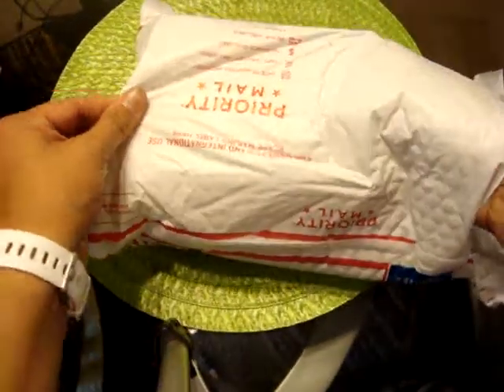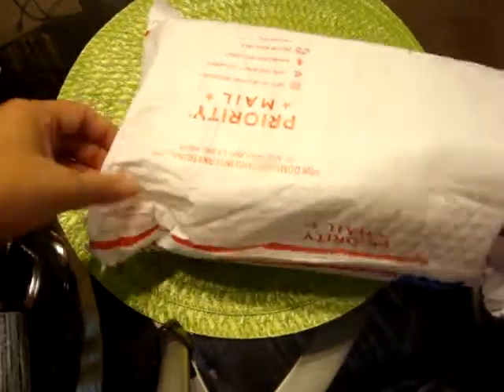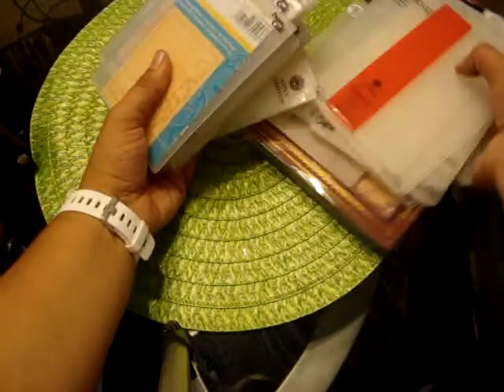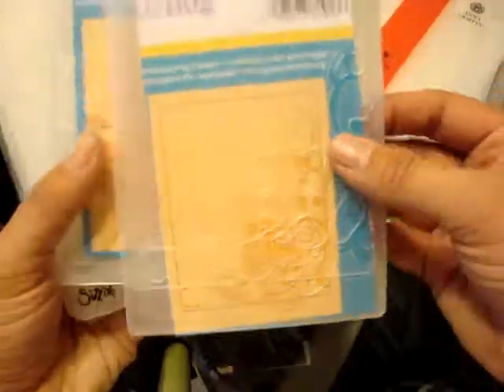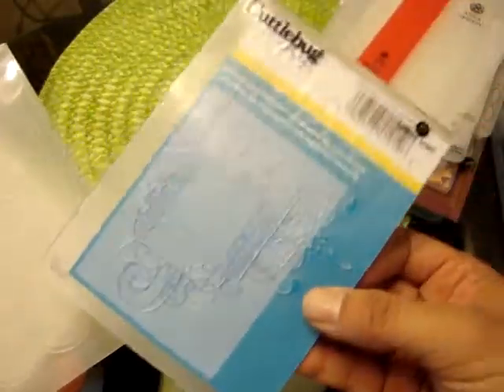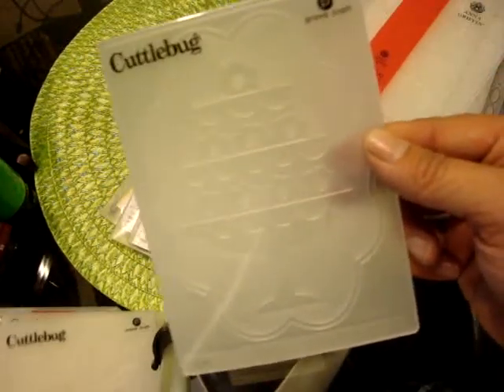The next lot is going to be $45 shipped in a flat rate box envelope. This is just stuff to the brim of embossing folders. If I have the little piece that shows what it is, I have added it. I'll quickly go through all these. This is an owl one with flourishes, leaves, like a frame scrolls. This one is cupcakes.